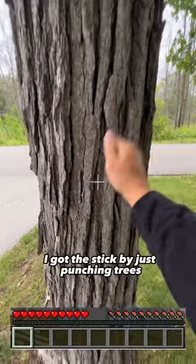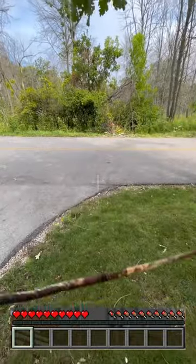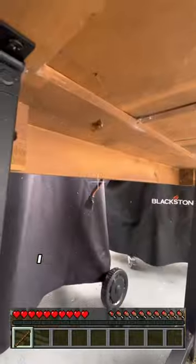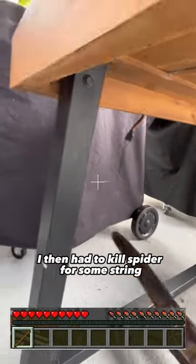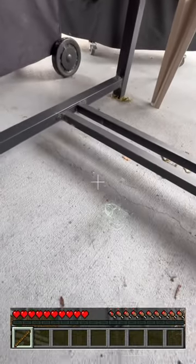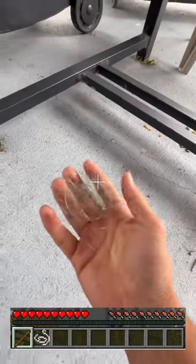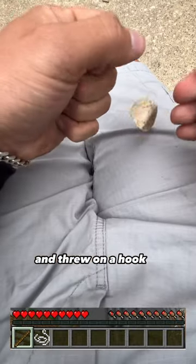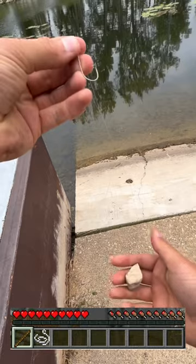I got the stick by just punching trees. I then had to kill a spider for some string. I then tied the line on the pole and threw on a hook. For a weight, I tied on this rock, and this is what it looked like.